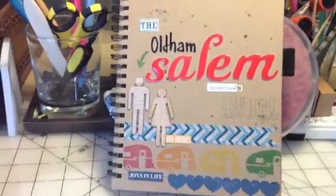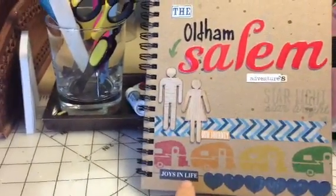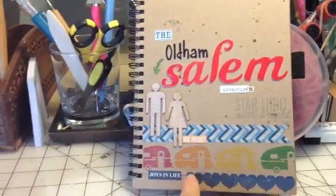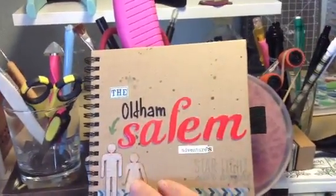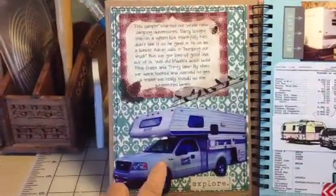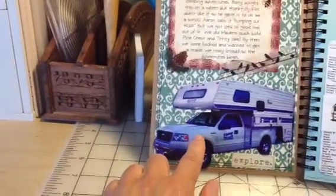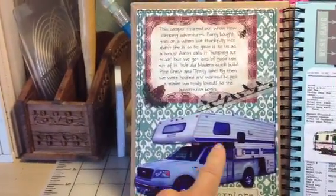There's washi tape and a little sticker that says 'Our Journey, Joys in Life.' There's a little paper tray ink die border with some denim-looking paper. This is the cover and I splattered it with some craft ink. You open it up and the first page kind of tells how we got into trailers.